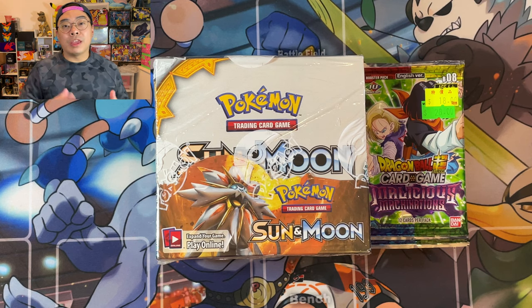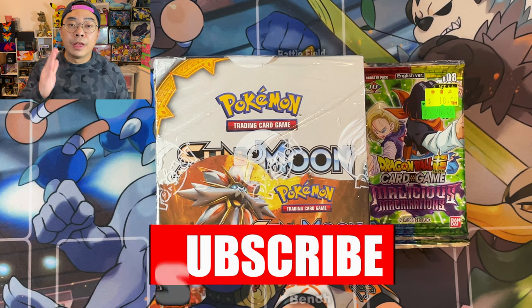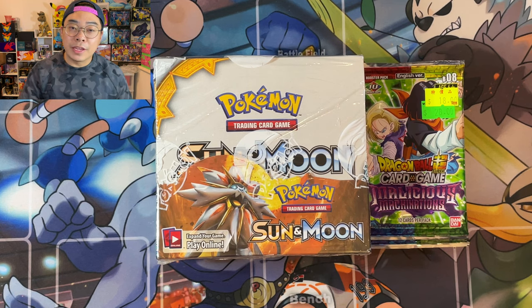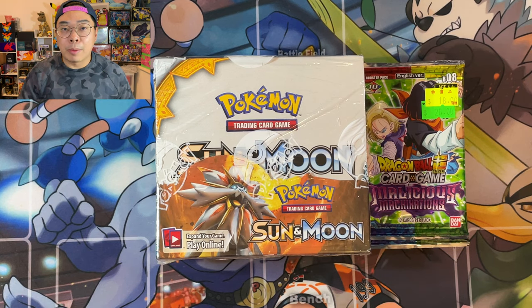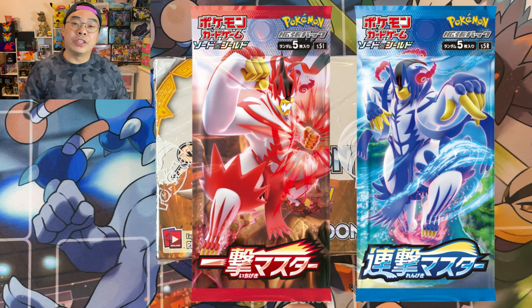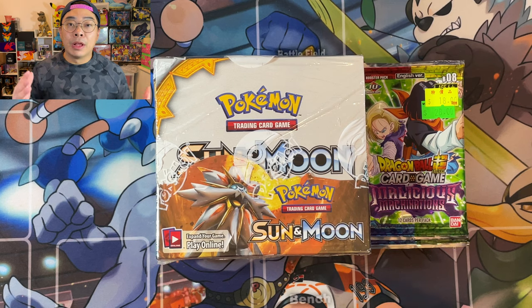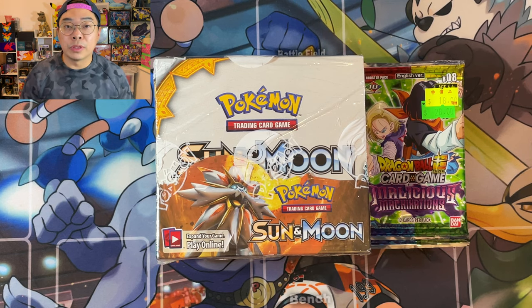Guys, welcome back - it's Fossey here from P4C. If you're new to my channel and haven't subscribed, make sure you go and hit that subscribe button and then hit the bell for the latest videos and updates. We are approximately eight to nine days away, depending on when this video goes out, from the latest Pokemon set - the Single Strike or Rapid Strike in Japanese, which is the English equivalent of Battle Styles.